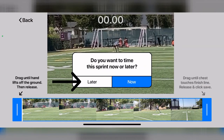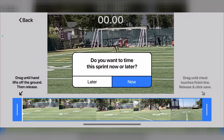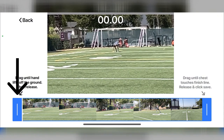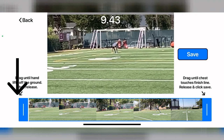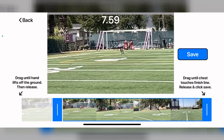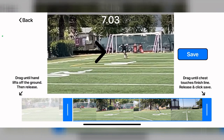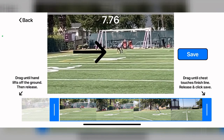If you want to save and record later, click later — that way you can quickly start recording the next sprinter. If you want to time the 40-yard dash right away, click now. To start timing, place your finger on the left blue bar and drag it to the right until the moment the sprinter's hand leaves the ground. Once you see the hand leave the ground, lift your finger off the blue bar.